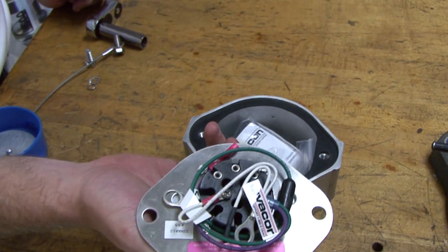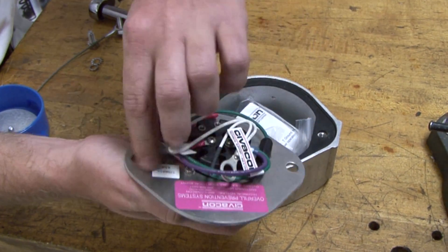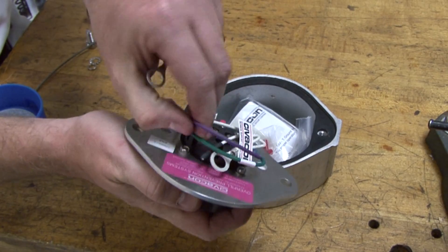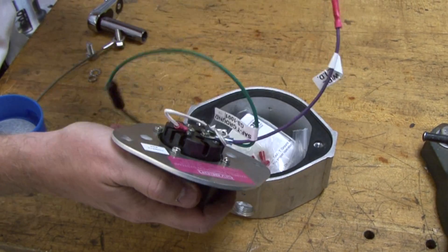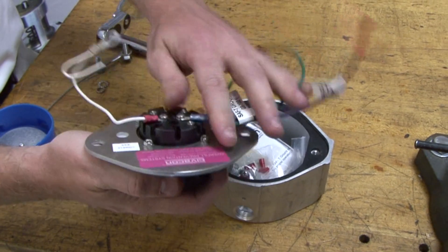Lift and turn the socket face on the backside to access the socket wiring. Carefully unwind the socket wires and locate the green ground bolt wire, which is installed to pin 9.